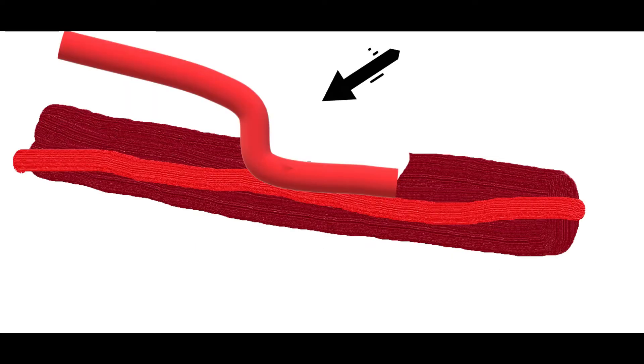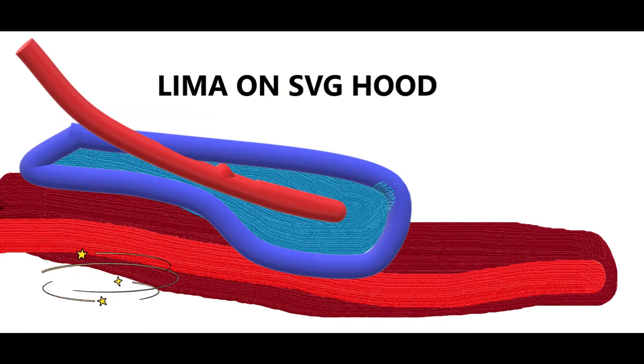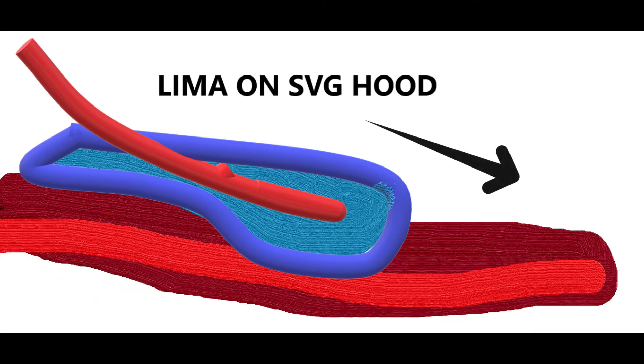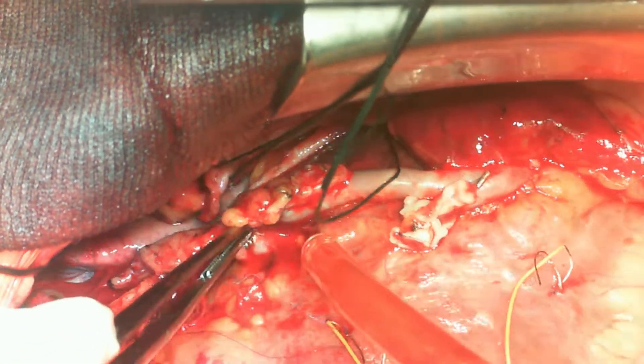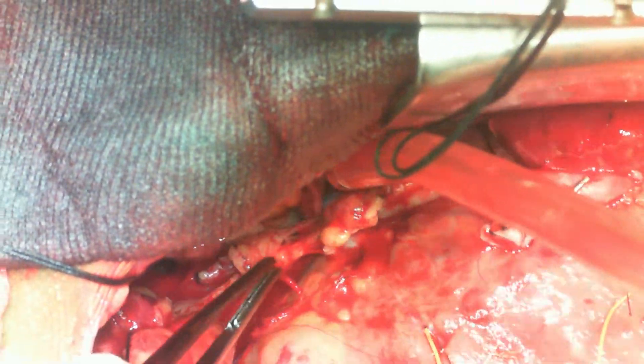This is how the graft would lie in the current scenario. We would want to create a well — we usually create an SVG hood onto the LAD in its depth. It's easy to handle the LAD and then feed this SVG hood with the LIMA. It is a construction like a dam, and the LIMA would then feed the hood and from there on to the LAD. This is what we usually do with all intramyocardial LADs.